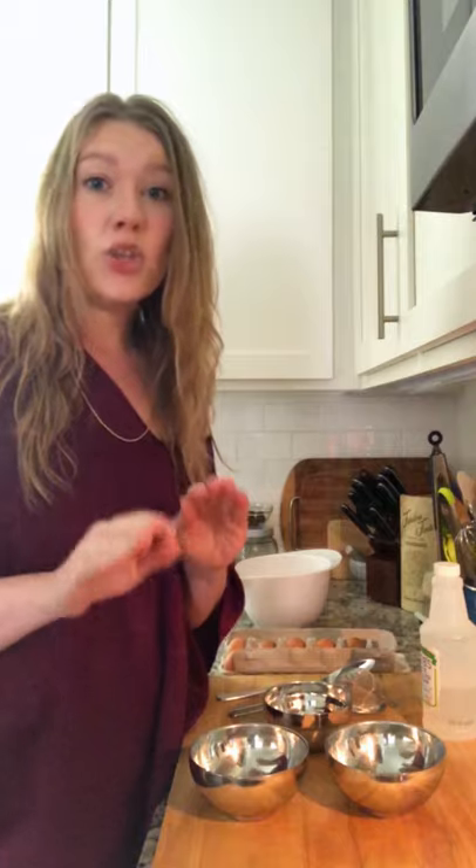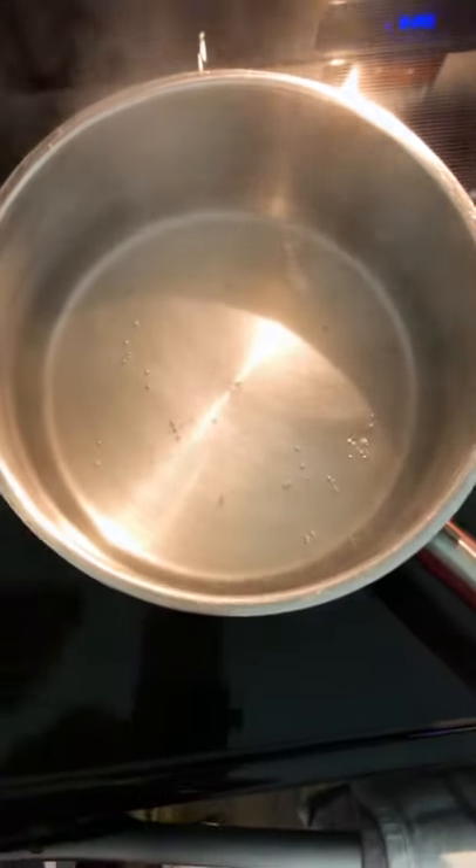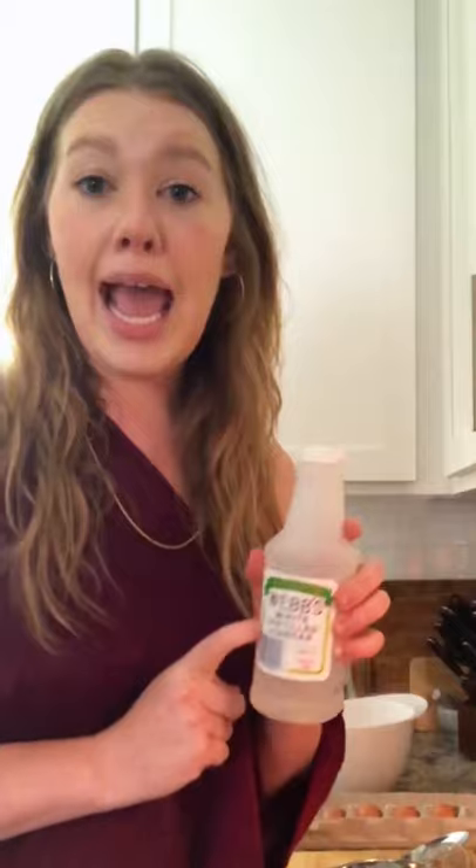First thing is first: you have to get your water ready. My water is warm and we want it to be just simmering — not a rolling boil, just a few bubbles. Then we're going to take our vinegar and add it into the water. Definitely a couple of tablespoons worth, but the more the better. We're talking like a quarter of a cup, a third of a cup — if you're feeling frisky, do a half cup. Just put enough vinegar in your water that it's really going to stabilize that poached egg. It's not going to change the flavor.